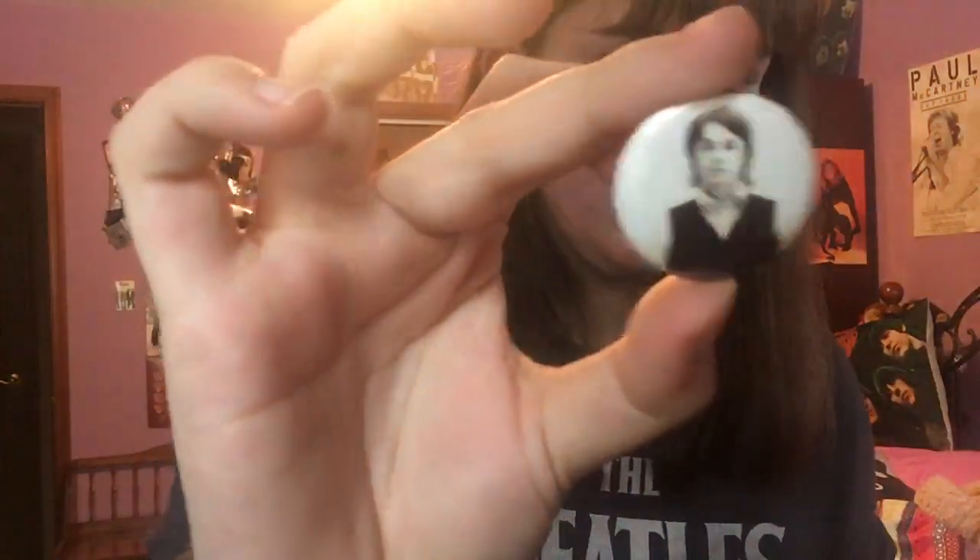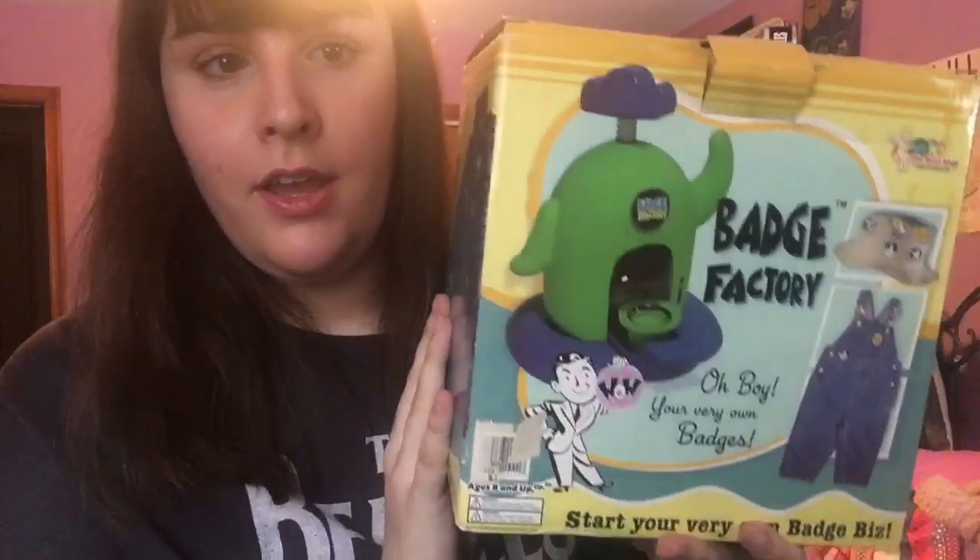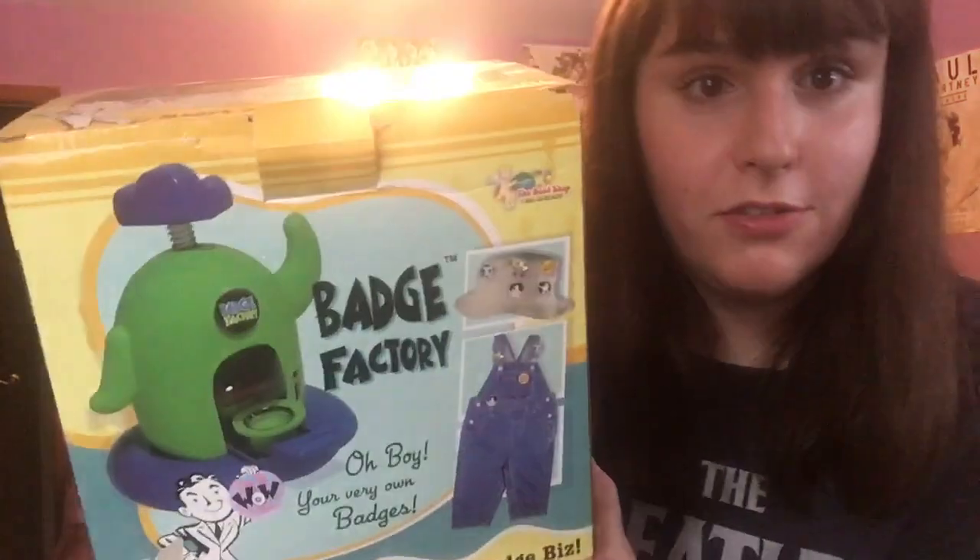Next I want to show these pins that I made myself using something that I found at a flea market. I tend to wear these on my jacket or on my shirt just as a nice little accessory. What I used to make them is this — it's called the Badge Factory. I found it at a flea market several years ago; I think it came out in the early 2000s. It isn't the most high-quality thing you could use to make a pin or a badge, but for my purposes it works just fine. I'm not selling the badges or anything — they're just for me to wear.